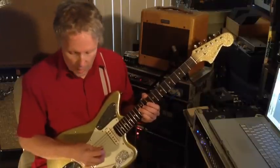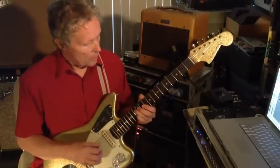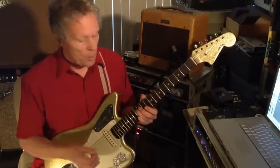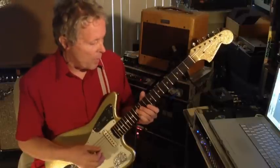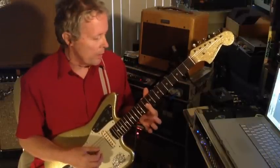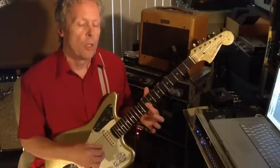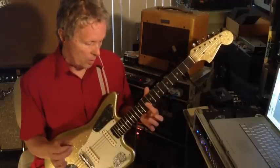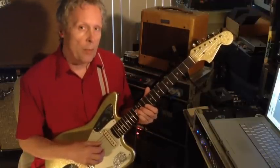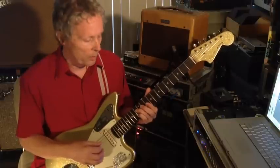Trusty echoplex going there. I'll turn it off so you can hear what I'm doing more clearly. So you start with that chime. Then you bar across the 10th fret — the G, the B, the E strings — and just pinch the G and E strings. So while one pair's ringing, you chime the others while it's ringing over the others.